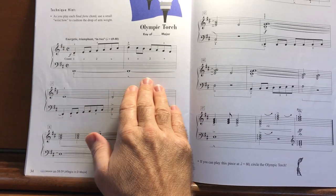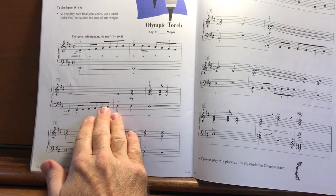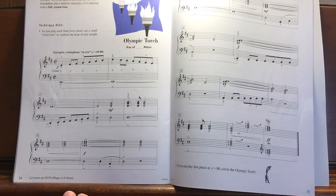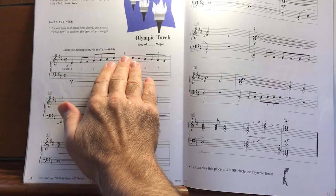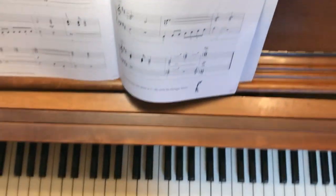Watch your damper pedal marks. Notice when there's no damper pedal on these left hand scales — just a few places to leave that pedal out. And then listen for your dynamics and your accent signs. We're listening for big, joyous sounds.